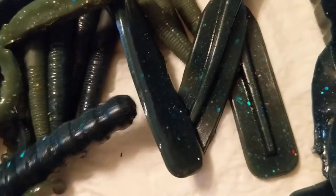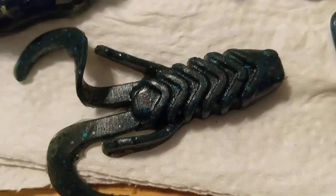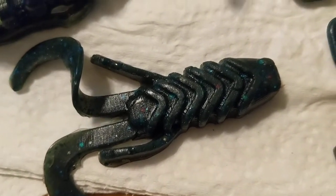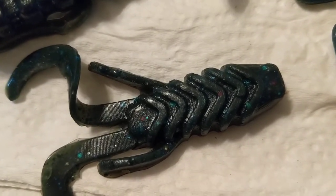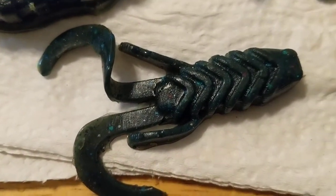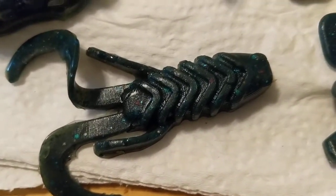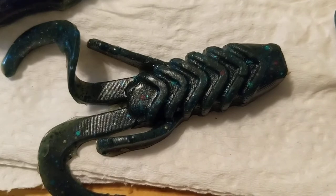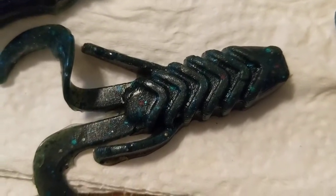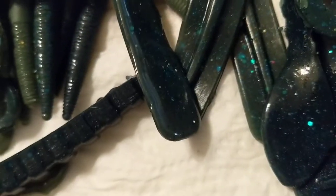Here's one of my smaller creature baits — kind of like a small D-bomb but not quite. It works out pretty good and got me one of my bigger bass last year. I fish it in purple, Texas rigged. You can crawl it across the bottom, hop it, skip it — paired with the right hook and weight it's a really good creature bait.